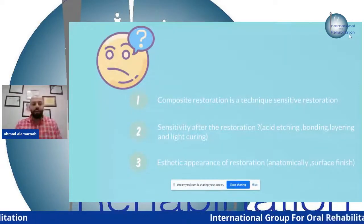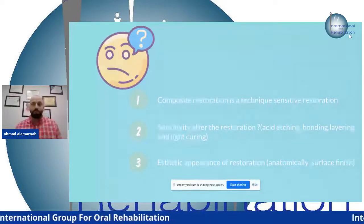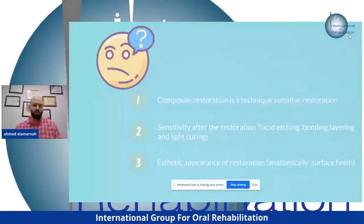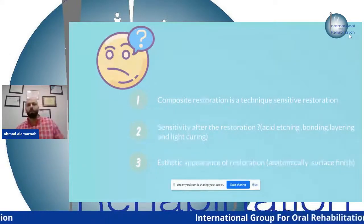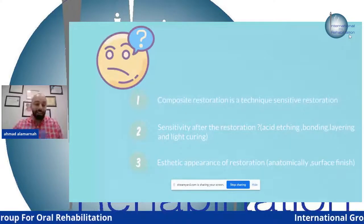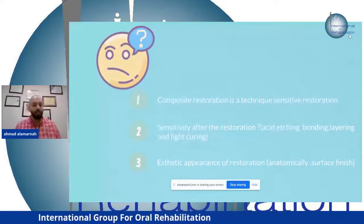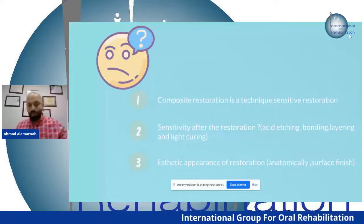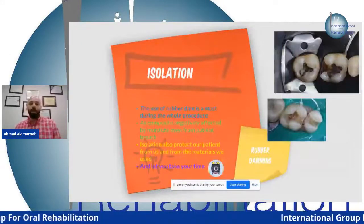The second issue is sensitivity after the restoration — the patient suffers from pain during mastication one week later, or after four months, pain on cold, pain on hot. It's very technique-sensitive. The last obstacle is aesthetic appearance — the anatomy, morphology, and surface. So let's talk about technique sensitivity.